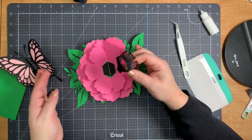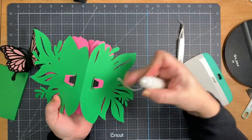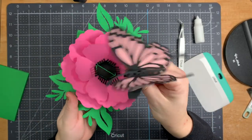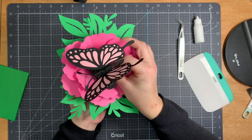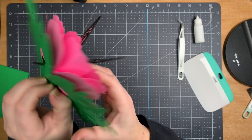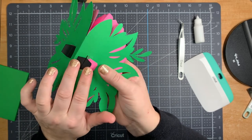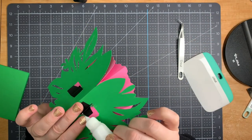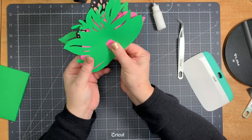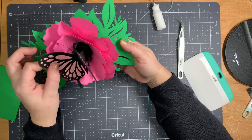When ready, put the tabs through the slits in the center and glue them in as before with the petals. To attach the butterfly, poke the tabs through the last two slits — the same ones the other black pieces went through — just the ends where the tabs fold. Once in, separate them and glue one going one way and one the other. This makes it really secure, makes the pop-up action work really well, and ensures it lies flat inside the card.